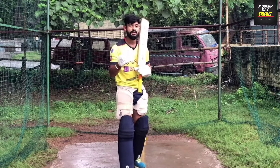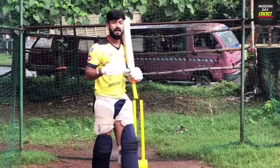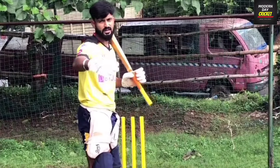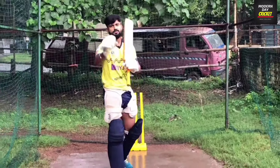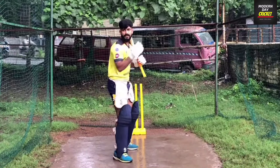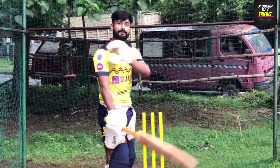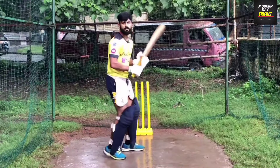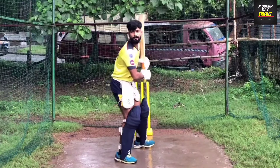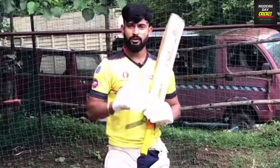Now our third point: which drill to do to make your leave perfect. Take your partner and tell them to stand at half pitch. They will throw the ball from there — it will be a full toss coming at your head level or shoulder level. What you have to do is go and leave it properly. I will show you the demo in the video — I'll show you shoulder level and head level, and what you have to do.